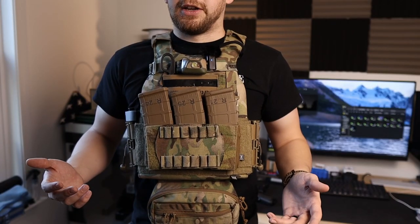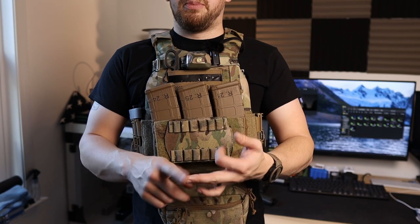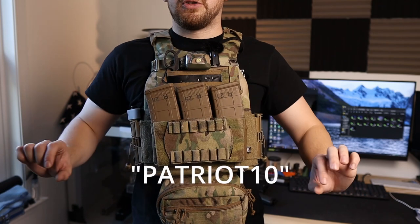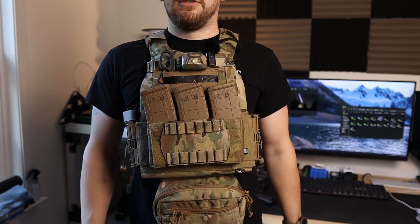Real quick, I just want to take a second to give a shout out to Nightfall Solutions. They sell plate carriers, body armor, bags, medical equipment, and much more to come. Hit them up - use code Patriot10 at checkout and you will get 10% off your order. Back to the video.